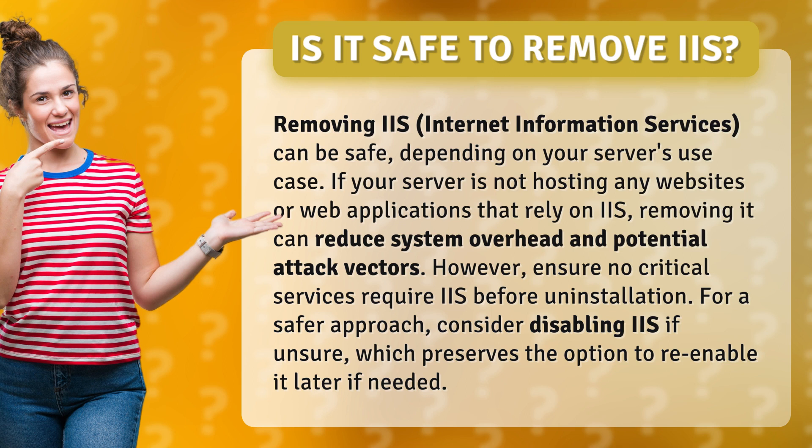However, ensure no critical services require IIS before uninstallation. For a safer approach, consider disabling IIS if unsure, which preserves the option to re-enable it later if needed.